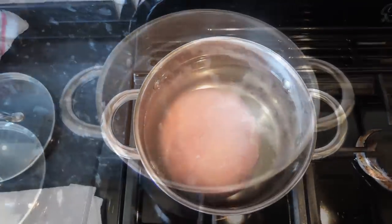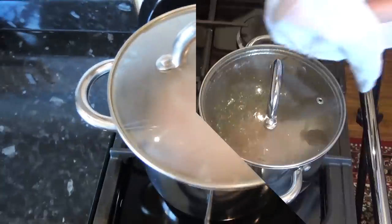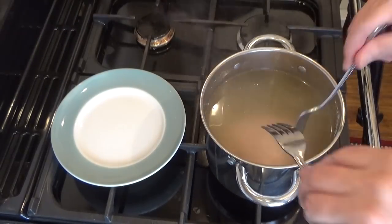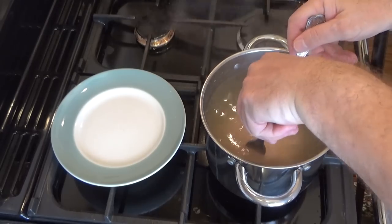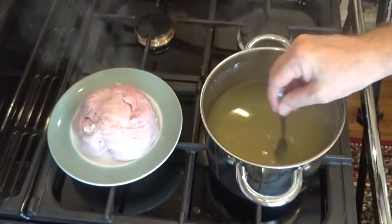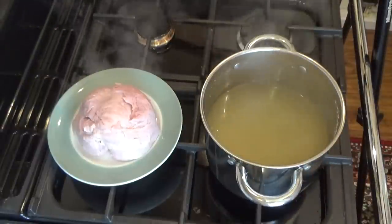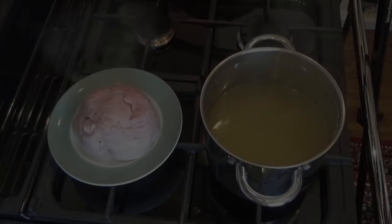To make a good soup you need a good stock base — either chicken or ham is ideal for this recipe. I'm boiling this small ham, so I'll be using this as my stock base. If you don't have any chicken or ham stock available, you can always use chicken, ham or vegetable stock cubes, but natural stock is always best. I simmered this small ham on a very low heat for two hours, and the stock from it is absolutely perfect for our soup.